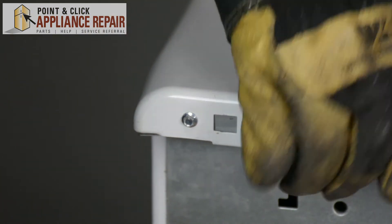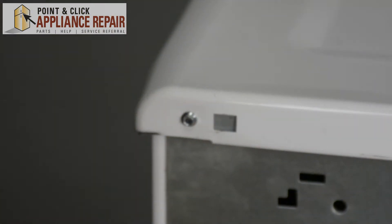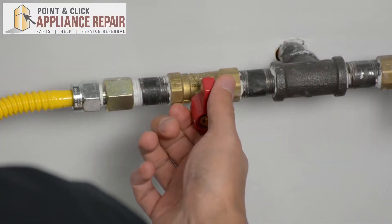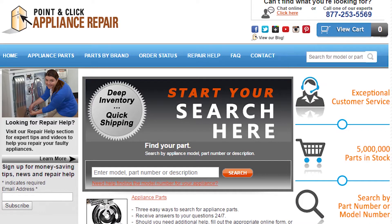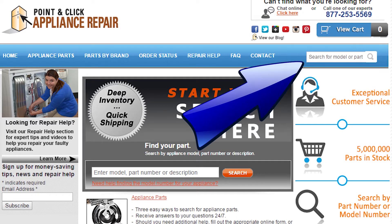Once you've got that screwed in nice and tight, you can turn it back around and your repair is complete. Now we can turn our gas back on. Finally, don't forget to plug in your appliance. If you need to replace any parts for your appliances, you can find an OEM replacement part on our website, pcappliancerepair.com. Thanks for watching and please don't forget to like, comment, and share our video.